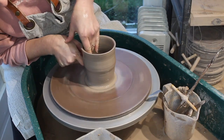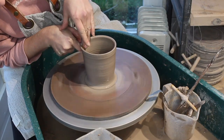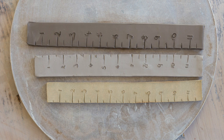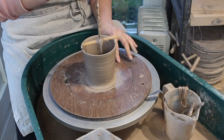My clay shrinks at about 12%. You'll need to know your clay shrinkage rate in order to make the lids of your travel mug fit. The shrinkage rate will be listed by your clay supplier. You can also work it out yourself by cutting a ruler out of the clay and measuring it after it has been glaze fired. I'll make another video explaining this process soon.